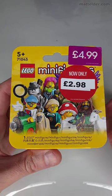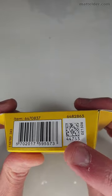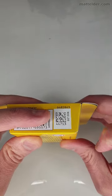How to know what is inside a LEGO CMF Series 25 blind box. Look at the bottom for the QR code — you need the big one, not the small one. Cover up the barcode so you're only scanning the QR code.